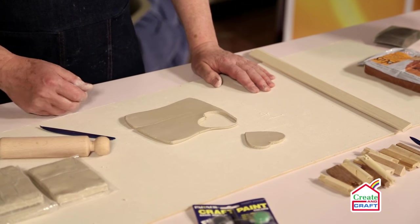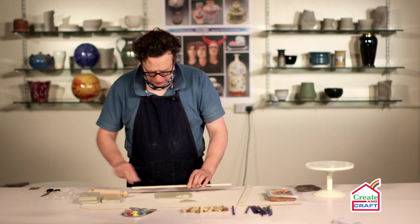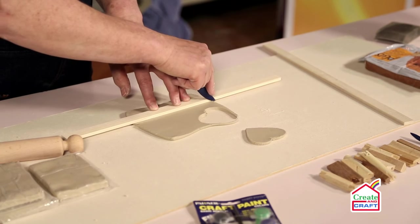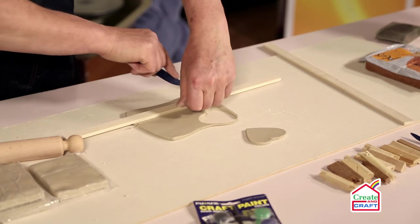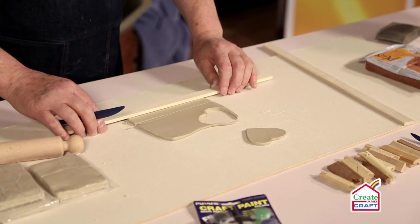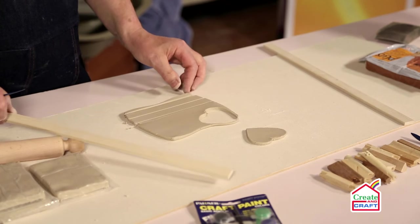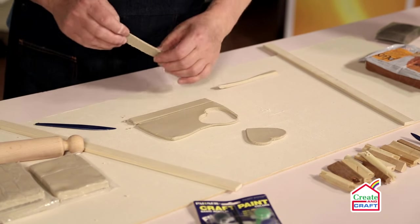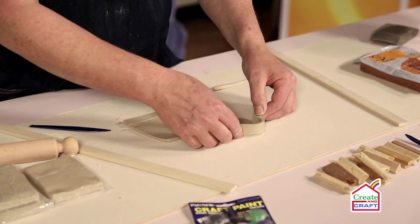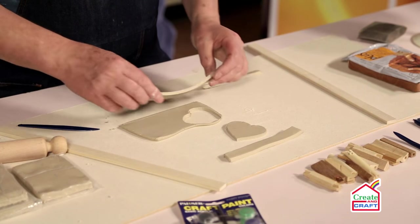That's the basic form for the base. Now I need to cut the clay to form the walls, and I'm going to use the rolling guide here to cut the walls. We need two of these to start off with, and we're going to wrap this round to create the walls of the box.